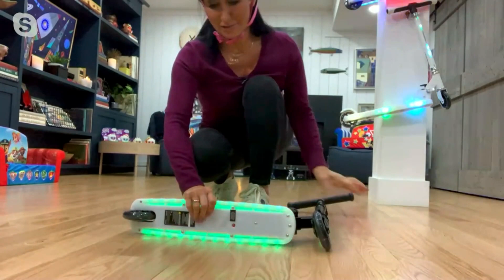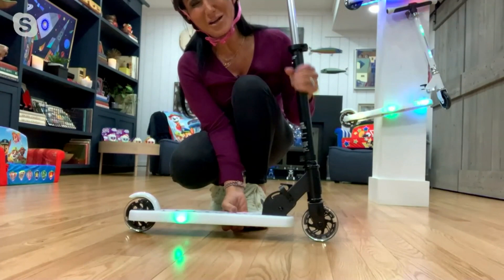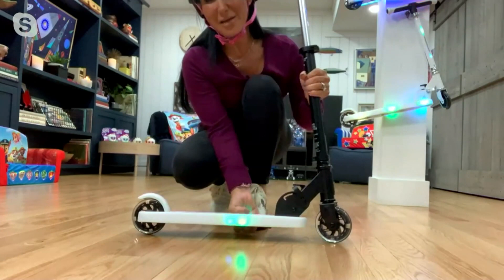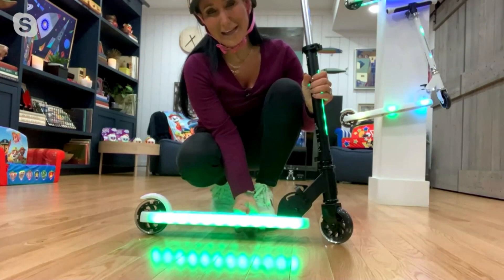The handlebar itself has LED lights as well. When we get this home, we're going to need three AA batteries — those batteries are simply to power the lights. Your kids actually have to exercise in order to get this to move. This button on the bottom right, it's a little red button. Each time I touch it, look at the light patterns — look how they change, look at that glow and that glisten, so your kids can decide how they want the light to present themselves.